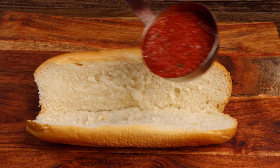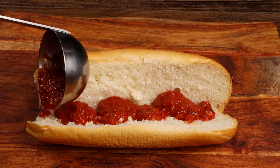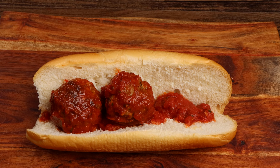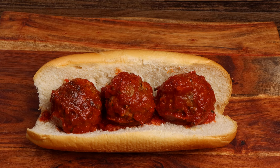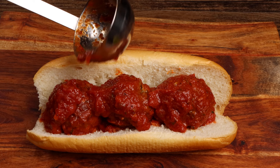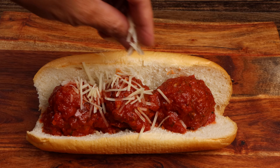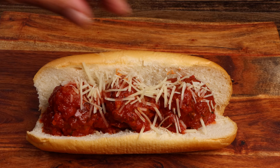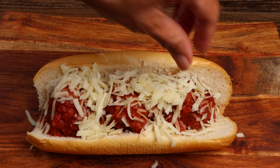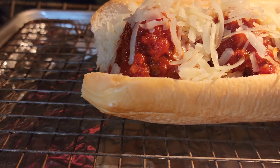Now assemble your sandwich. Turn your oven onto the broil setting, then place your sub on a wire rack. Transfer it to the oven and allow it to toast.